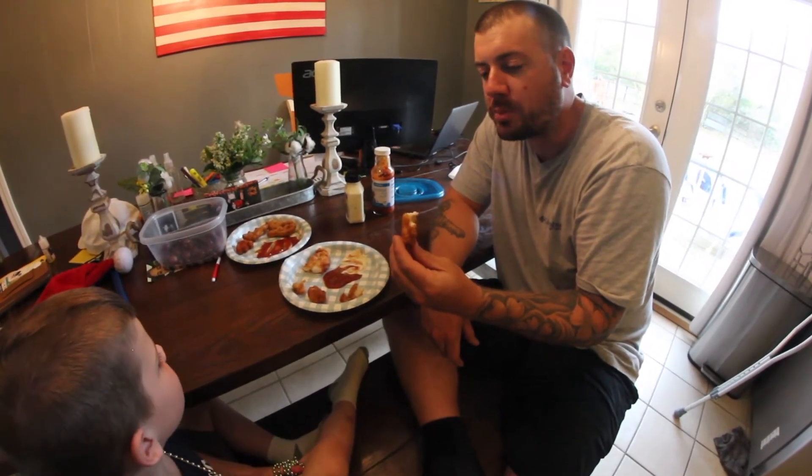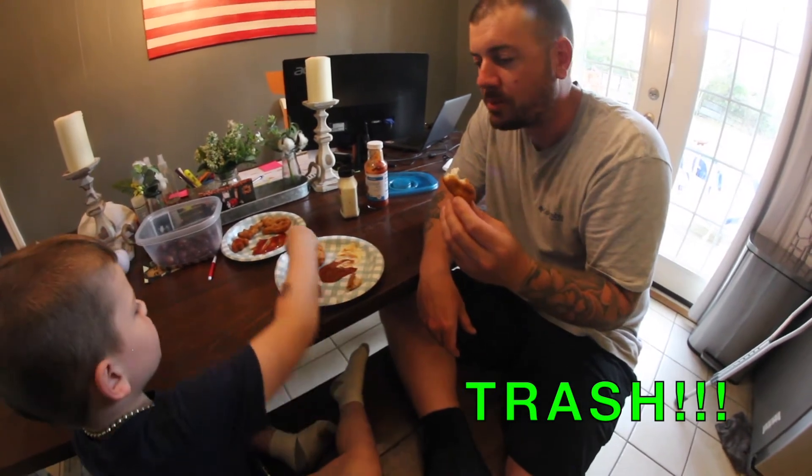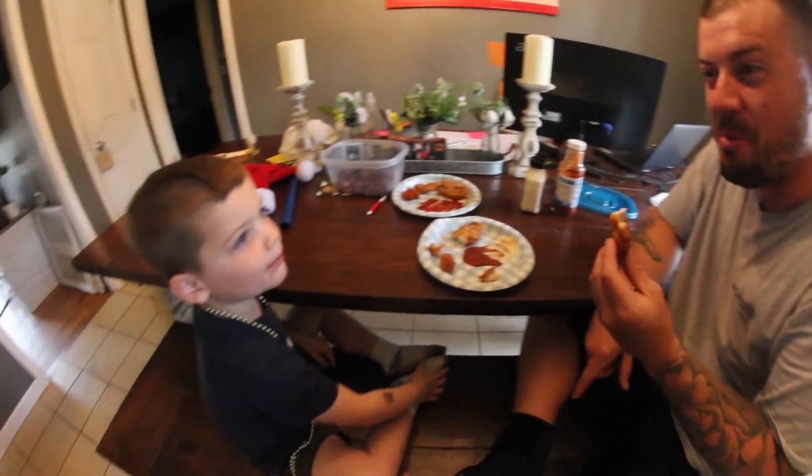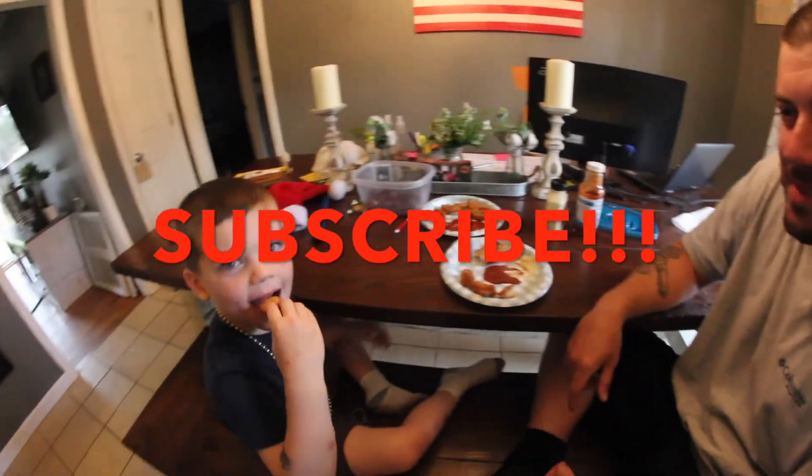It's a little bit better. You need another piece? You like it? It's a little mushy, but we ate it. Like and subscribe to the channel. Say bye. Bye.